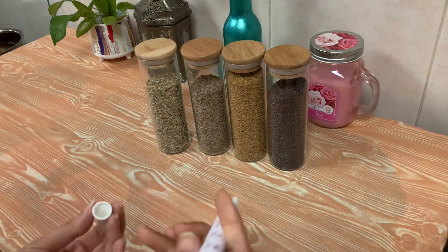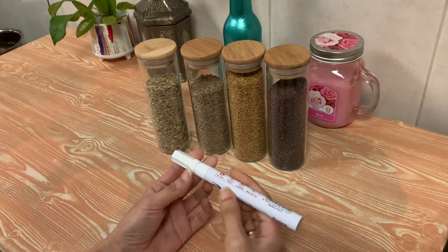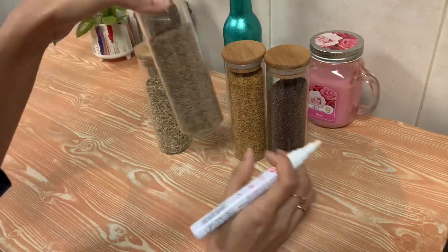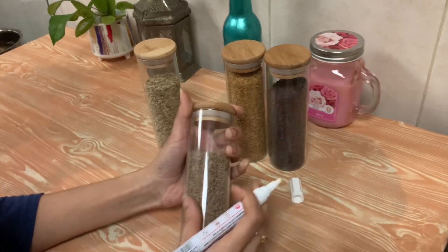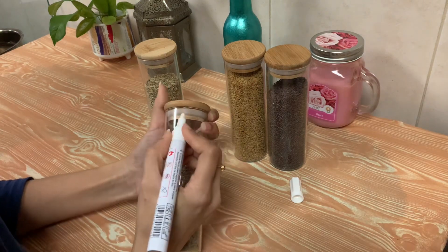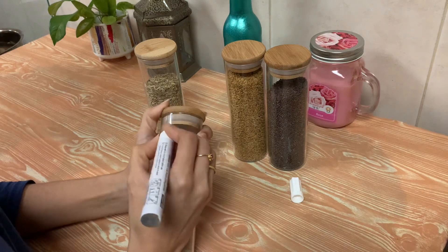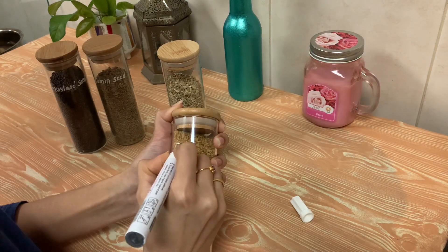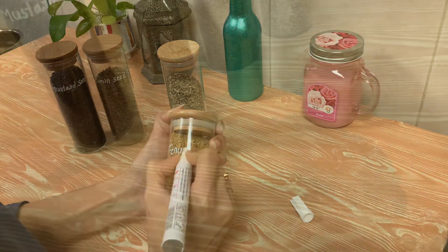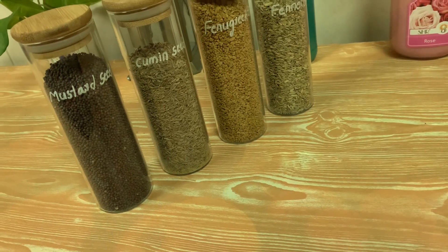The next method is to use the little bottle and add the sticker, click the code, and select the name so it matches. The bottle is made and you can add a white marker or a paint marker, then add and remove the bottle name as needed.